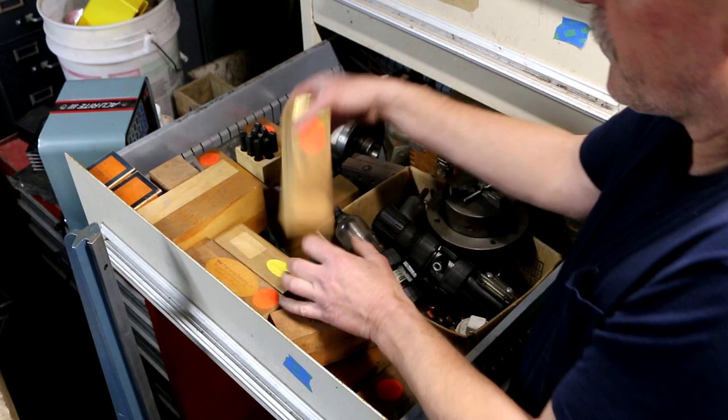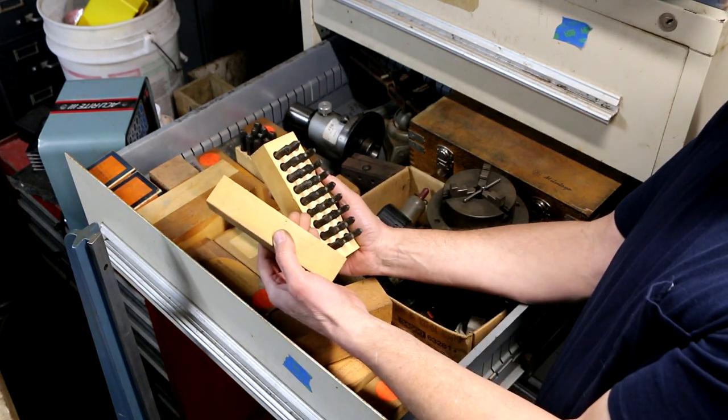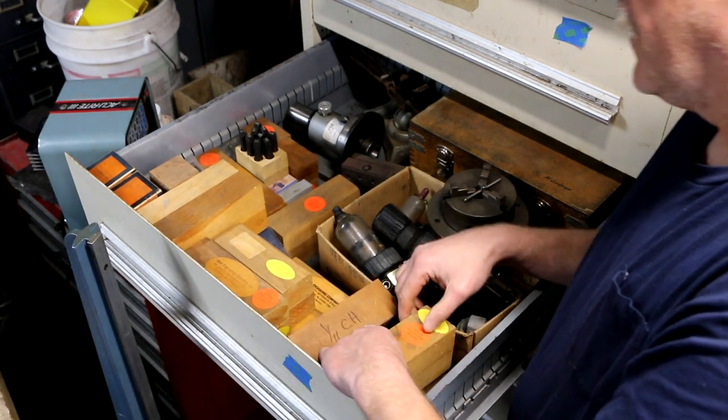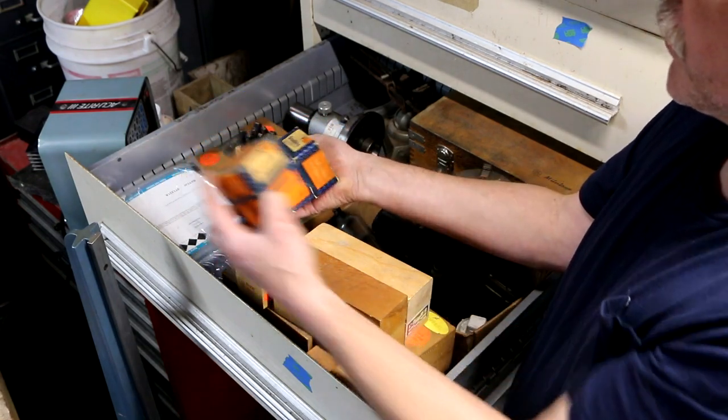Some of them are labeled 'reversed' — so that's interesting. A couple of different brands here, including some Sterling stamps.